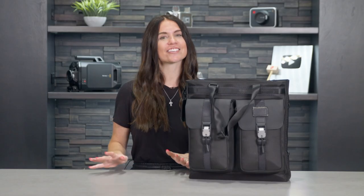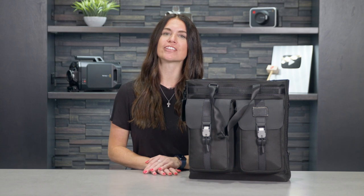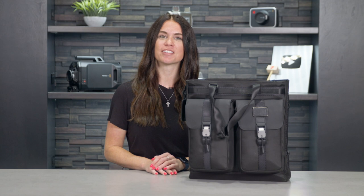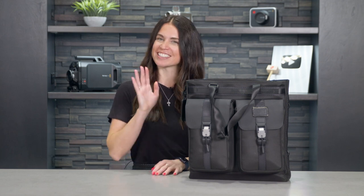If you have any other questions about the Tumi Alpha Bravo Liaison Tote, please reach out to us by phone, email, or chat with one of our experts online. We are always happy to help. I'll see you next time.